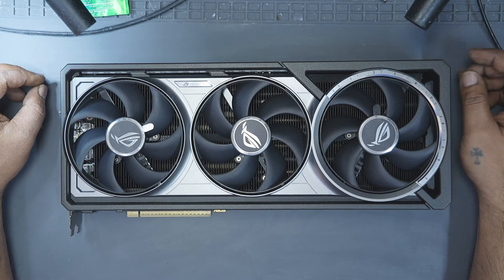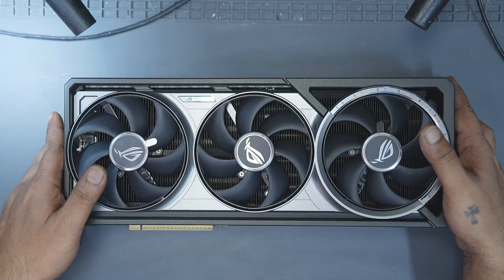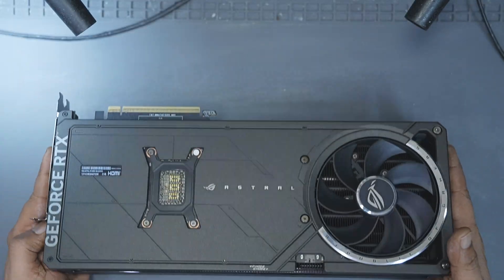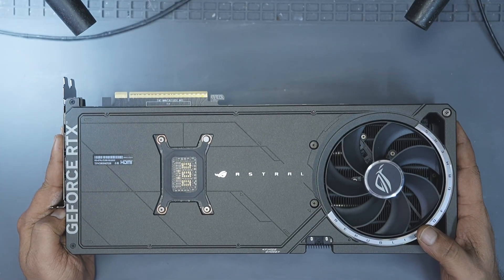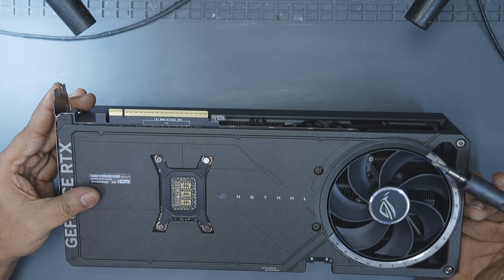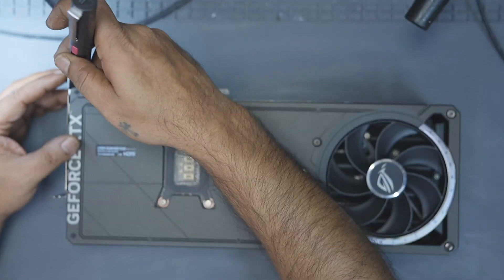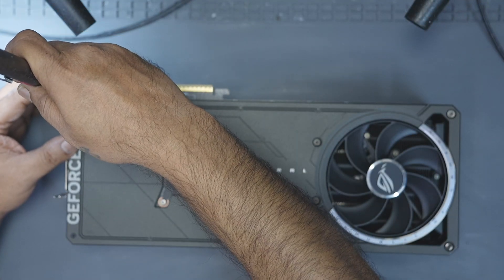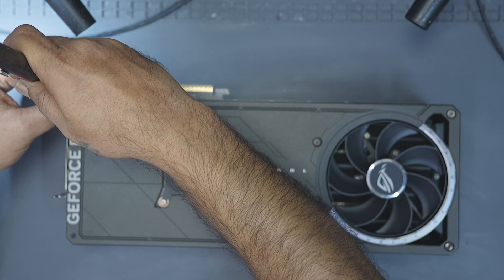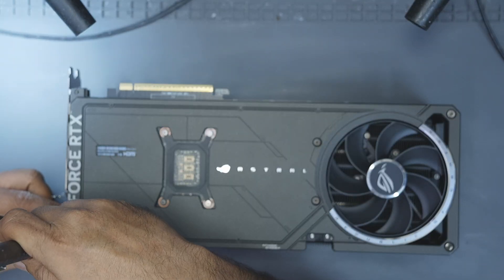Let's dismantle the GPU and take a closer look at the PCB. I actually like the design of this GPU. It has four fans — three on the front and one at the back. It's an interesting idea but I'm not sure how much of a real world difference it makes compared to the normal three fan design. What do you think about this layout? Let me know in the comments. I'd love to hear your thoughts and your experience.